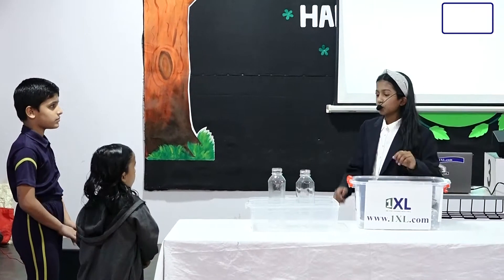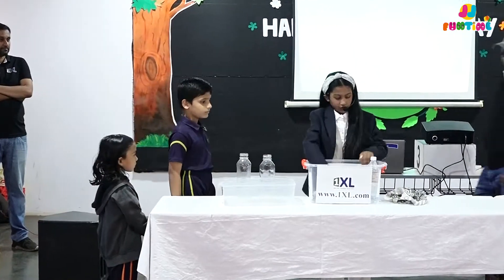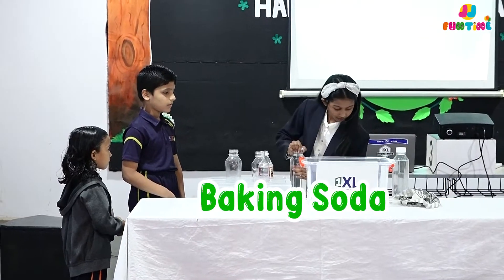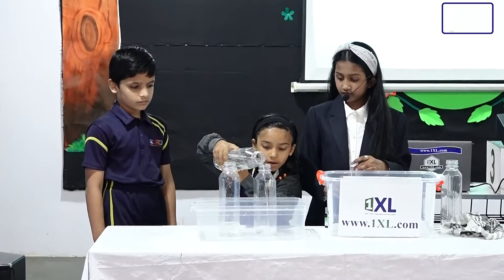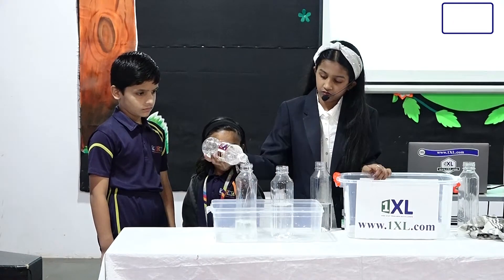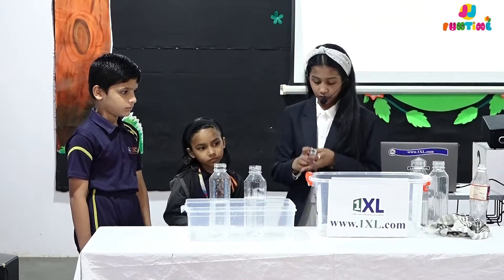Next we're going to do one experiment — it's very classic, almost everybody knows this one. For this experiment we'll be needing some vinegar, some water, baking soda, and food coloring. First we'll pour some water, then we'll pour some vinegar. What's inside here is vinegar and water. Now we'll add some food coloring.